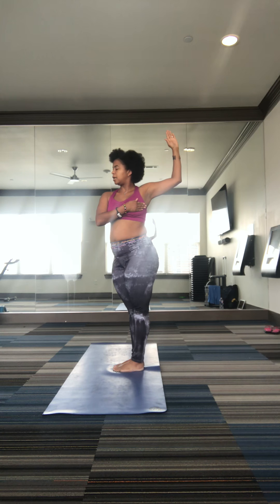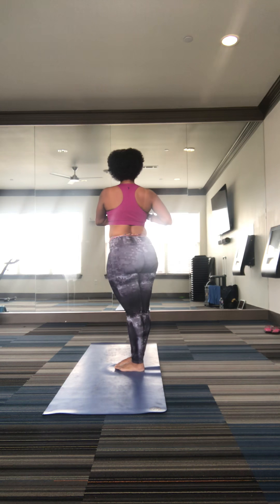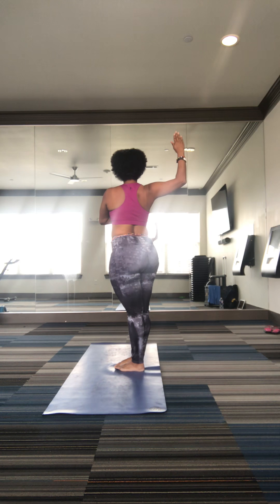Inhale, center. Exhale, gaze behind you, chin on your shoulders. Inhale, center. Exhale, body goes forward, left over right. Inhale, center, come up.